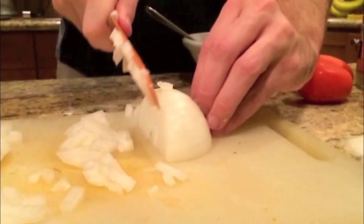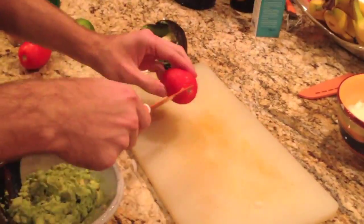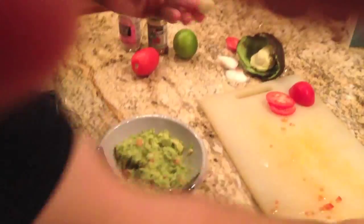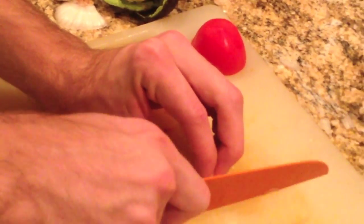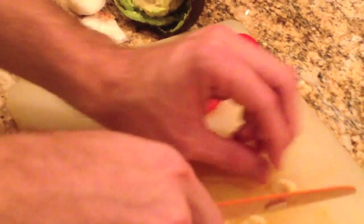After your onion is chopped up, add it to the avocado and start chopping up the tomato. Then start mincing the garlic. Garlic contains the compound allicin, which is responsible for its distinct smell, but has also been shown to lower blood pressure and triglycerides.